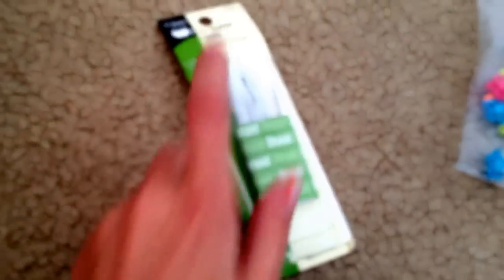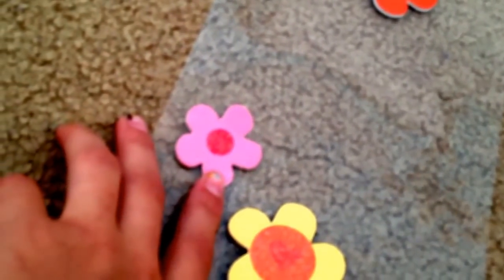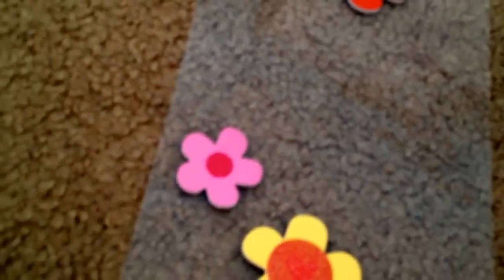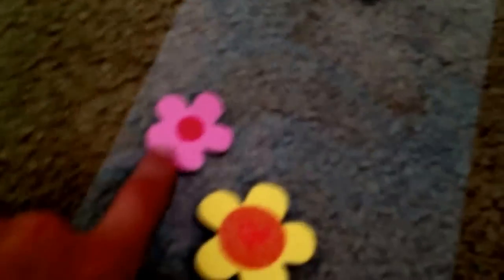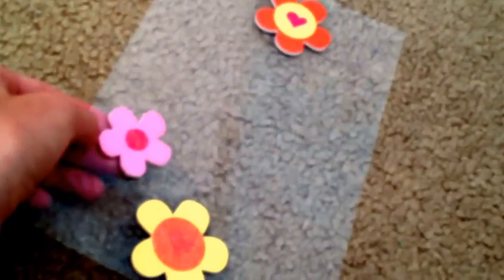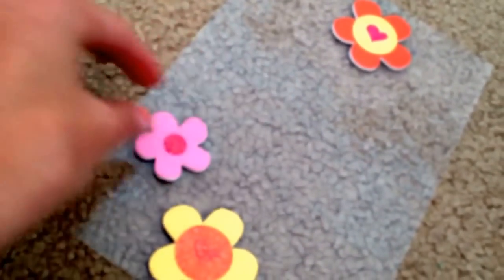It looks cute. You need something you're going to stick on it. I have some stickers here. I actually stole this off of Kit's suitcase because I needed a pink one. Lily doesn't have a pink headband and this one matches. You can use any kind of stickers - preferably the ones with backs on them that don't come on a sheet, but if they do, you can cut them out.